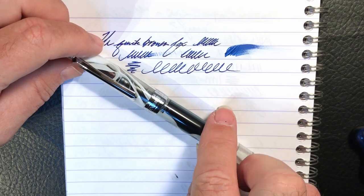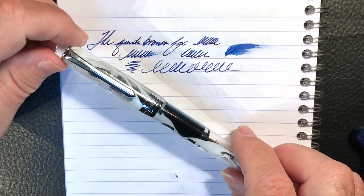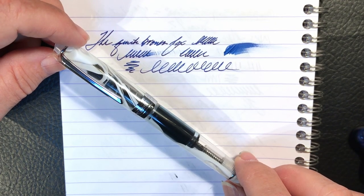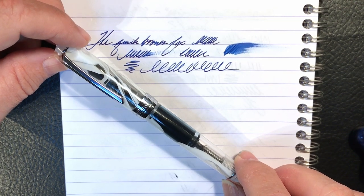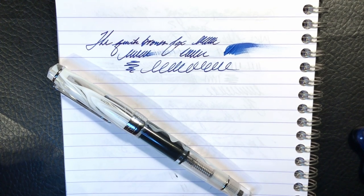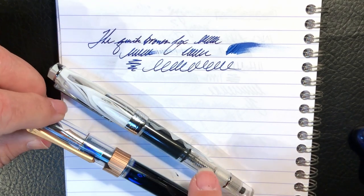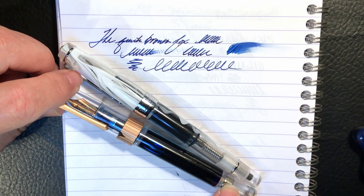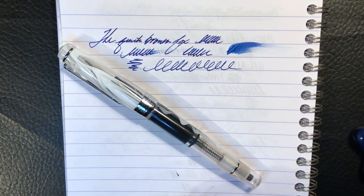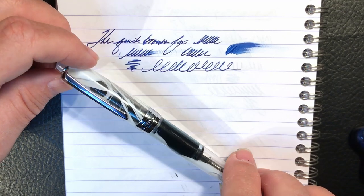The discussion about the PenBBS 309 might be moot in any case — I expect this model will disappear when stock runs out. If you like this pen, you should scamper over to Etsy right now and get one while they still have them, then wait the mandatory two months for it to arrive. I expect the new model will be a magnetic piston filler similar to the limited edition 492, replacing this screw type piston in PenBBS's line of acrylics. I could be wrong — I was wrong about the new improved 355 — but I still think my design was better.